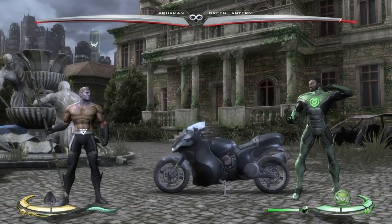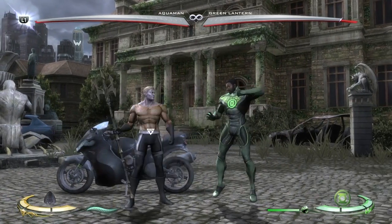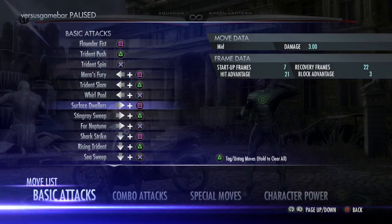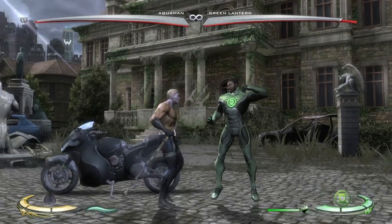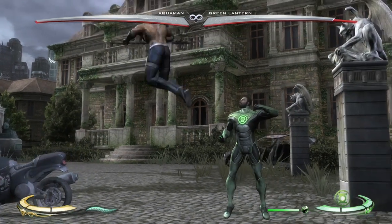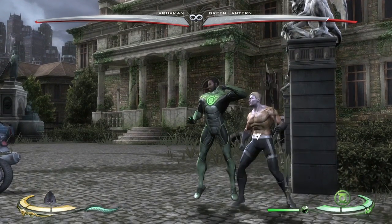Pretty much you'll want to cancel everything you do into the Trident Rush. Down 1 is the other pressure button you need to know. Down 1 is amazing because you can cancel it into Trident Rush. It's got decent range and 6-frame startup. It's hardly negative at all on block so you can get away with hitting it a couple of times, though most of the time you just want to cancel into Trident Rush. You can meter burn that and get a lot more damage.